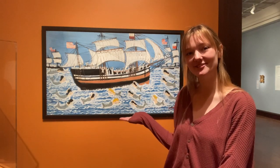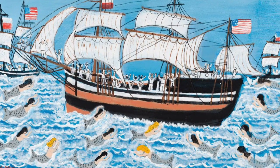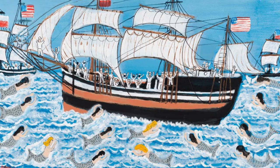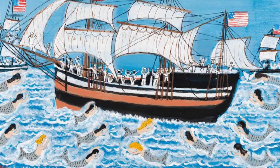Hi, I'm Jessica, the Art Bridges Fellow at the Cincinnati Art Museum, and today I'm going to be talking about this unique work from our collection. This piece, titled The Bark Patriot, was painted by American folk artist Charles A. Owens and is currently on display in Gallery 219.